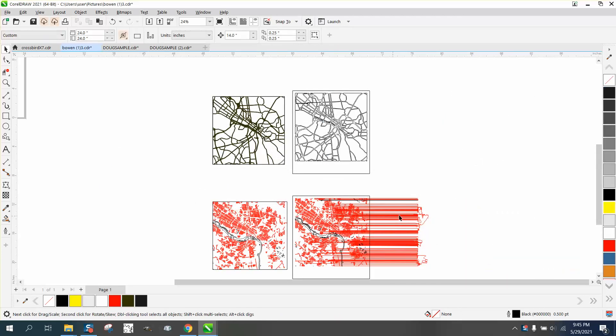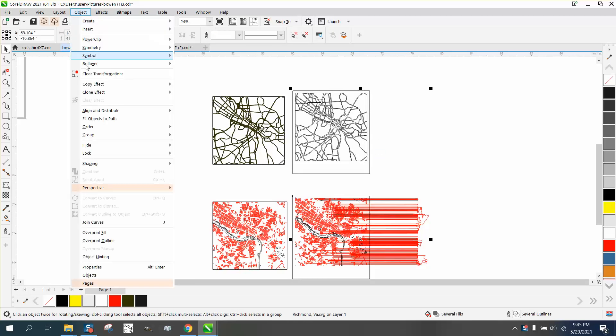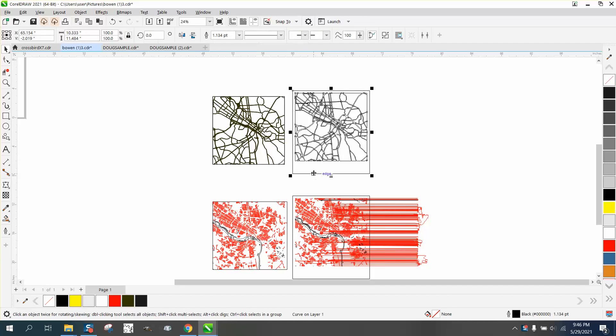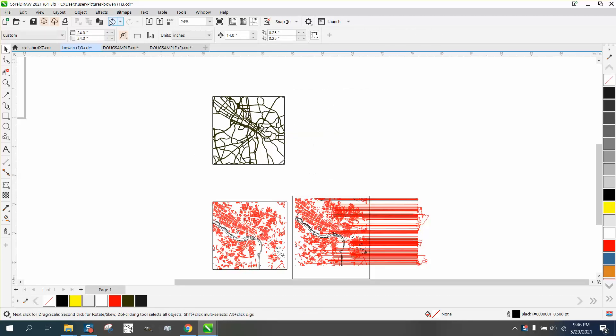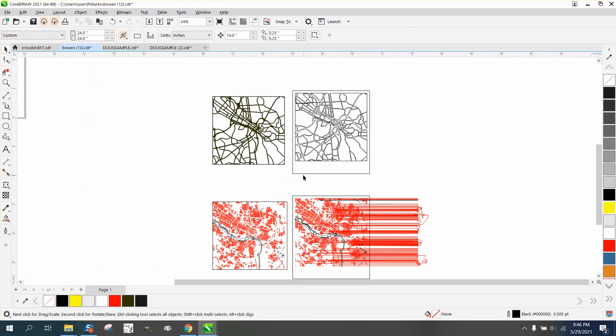This one has multiple problems but it's pretty easy. You can see it's all grouped together, so we need to go to Object and Ungroup All. Then if you delete and you delete your map, you've got to go to Object and Break Curve Apart. Then we want to get rid of this rectangle. This one's relatively easy.